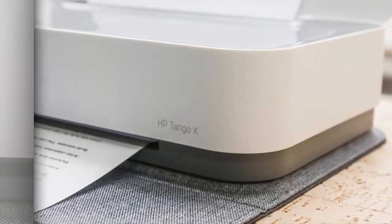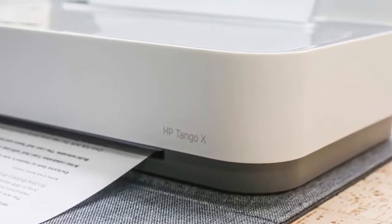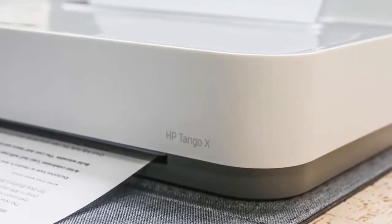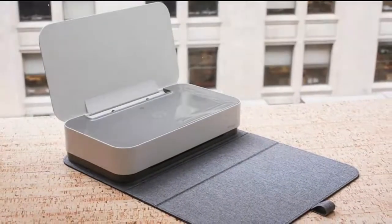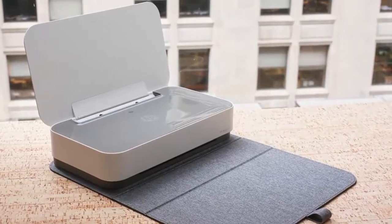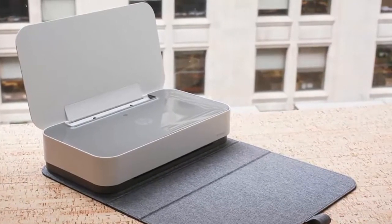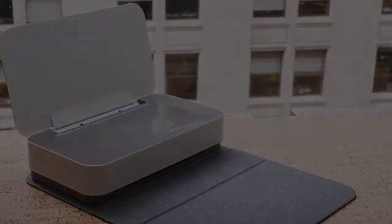While this is not a comprehensive printer review, I found the Tango X painless to set up and, in my initial use, free from the frustrating errors that plague many inexpensive inkjet printers. Black and white print quality was crisp. Photo printing on 5x7 photo paper was very good — that's one area where inkjet printers still beat lasers, which are not well suited for photo printing.